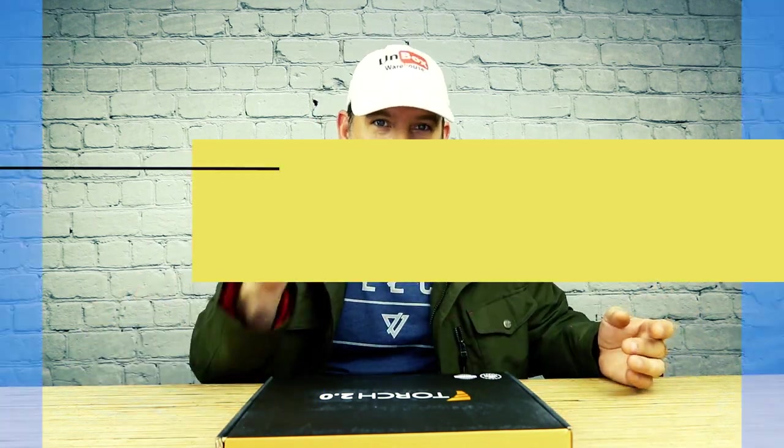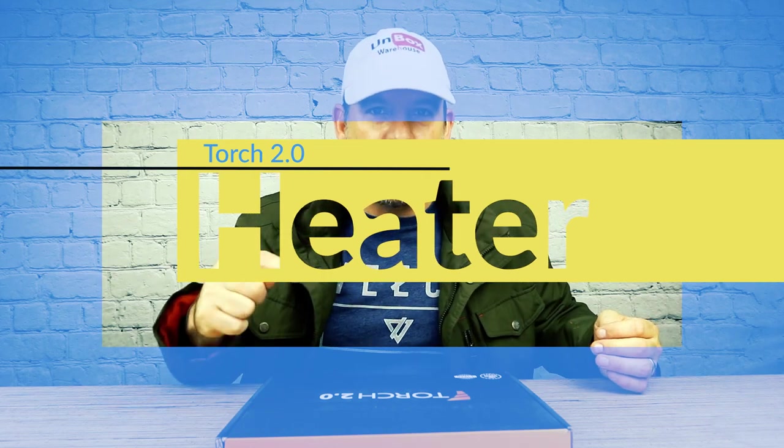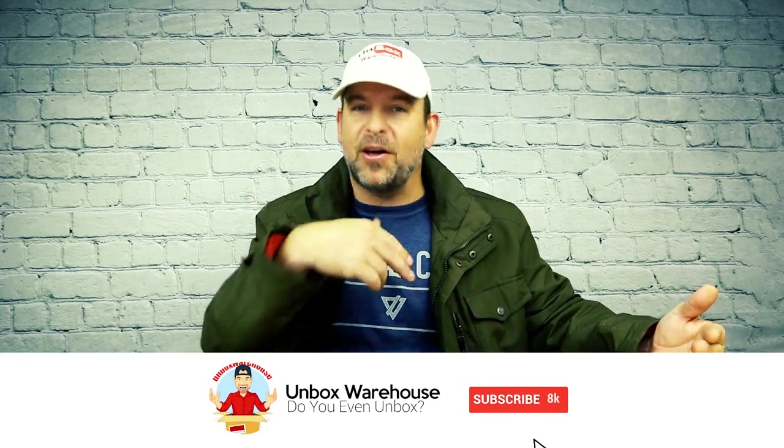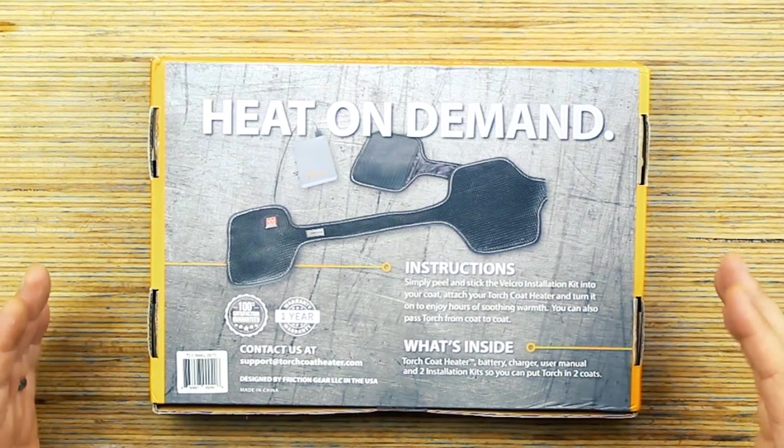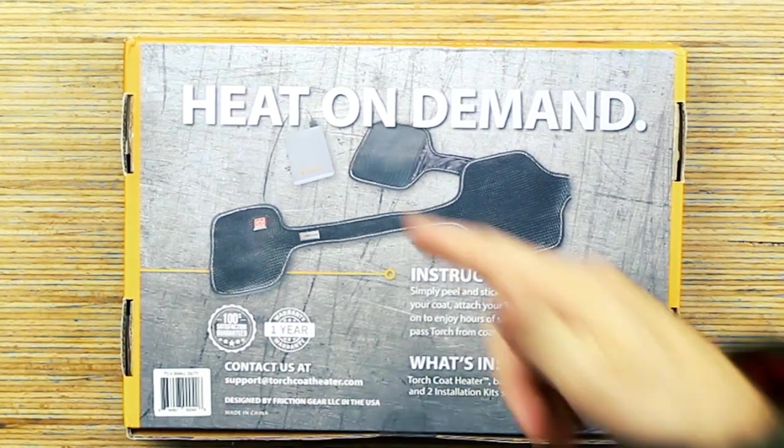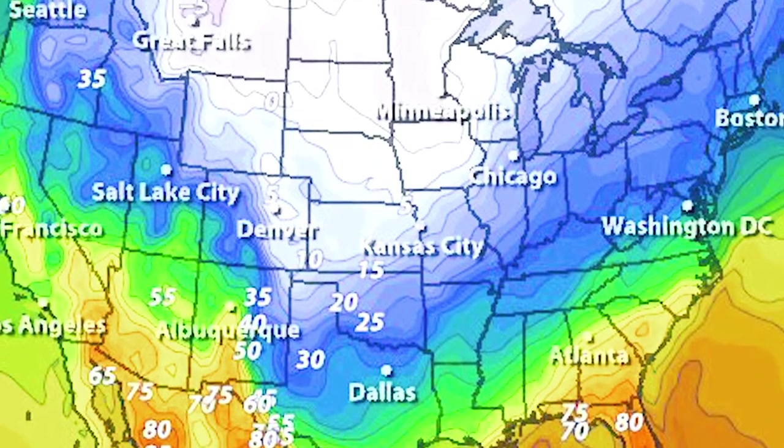Do you live in an area where it's still cold even though it's almost the end of summer? Well, now is your chance to own the Torch 2.0 modular coat heating system for 30% off. They're running a sale right now, so I thought this is the perfect time to show you this amazing technology. I just looked at the weather report and like half the country is below freezing, so there's still time. Plus there's 30% off.